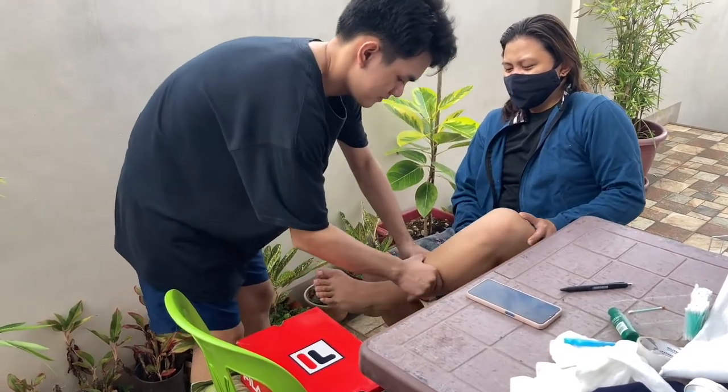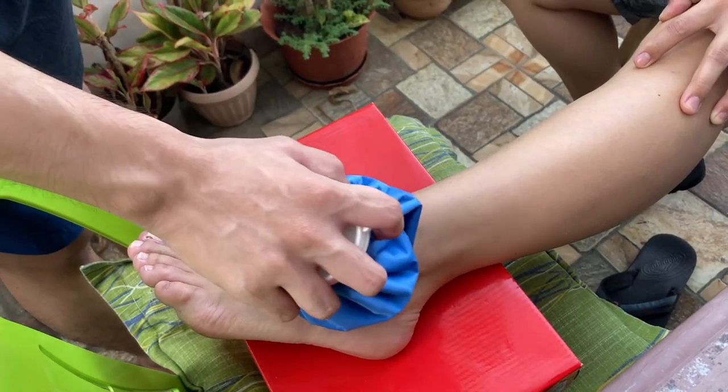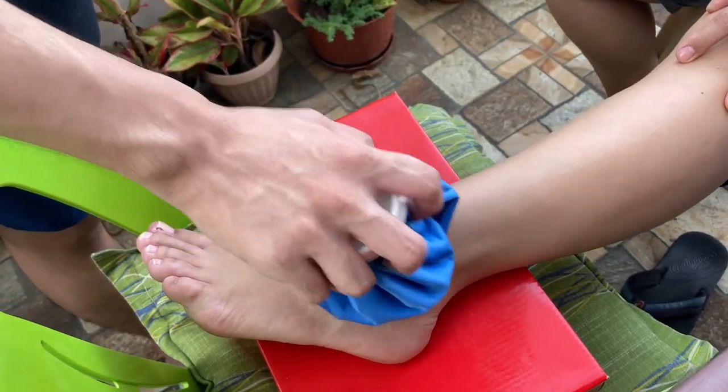For the first 48 hours after the injury, we can use the RICE method as the first aid: Rest, Ice, Compression, and Elevation.